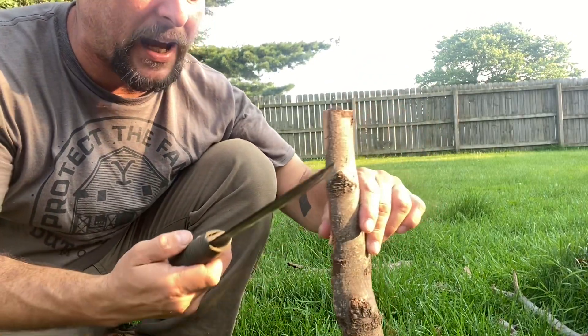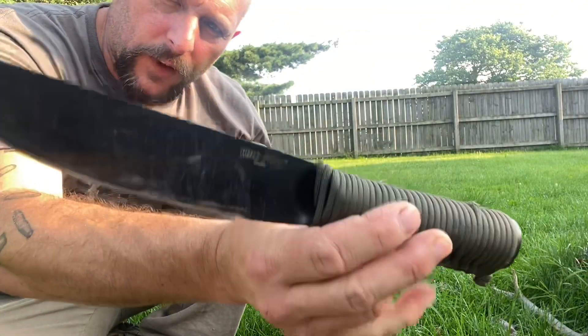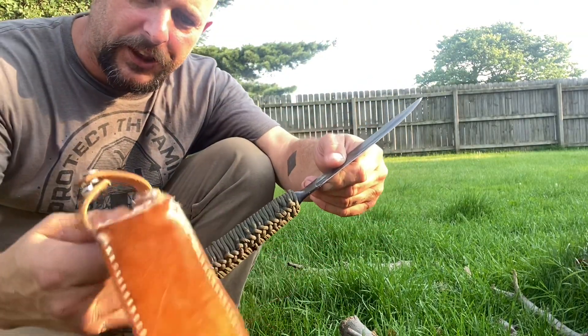You can pry and baton with it — haven't done much of that. Overall, for a survival knife I like this one. I've had it for years and I broke the original sheath.